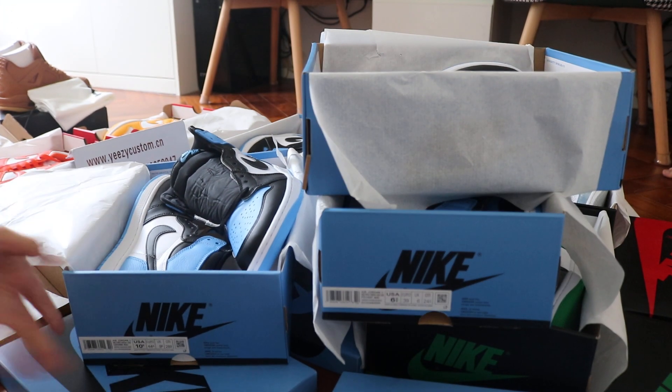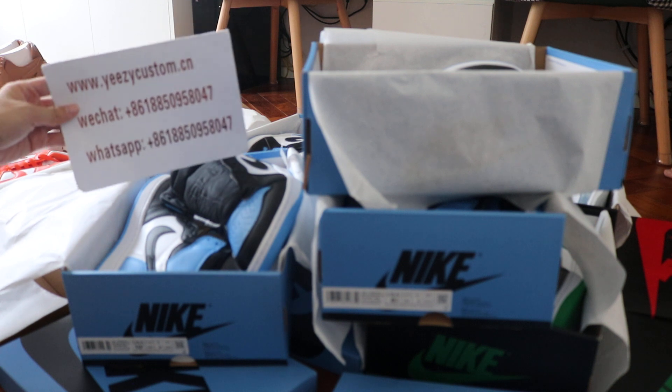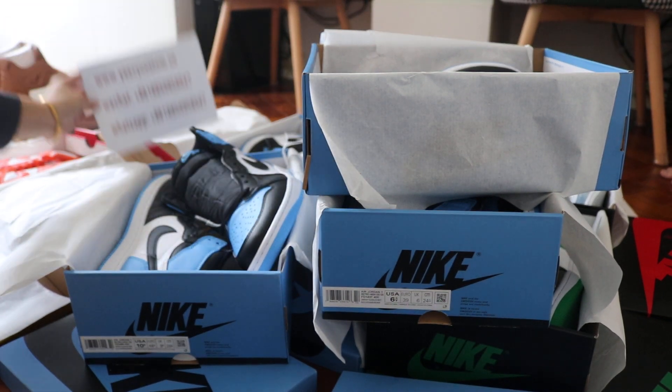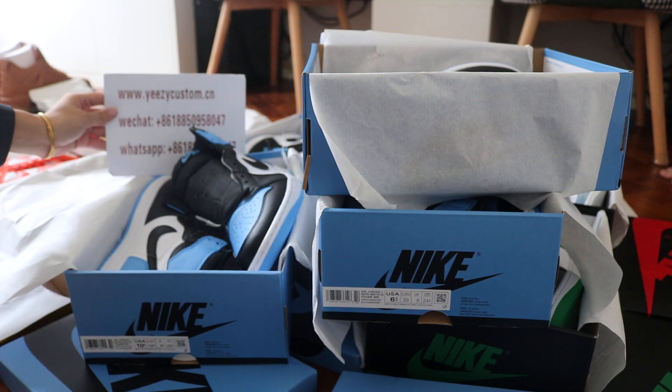So if you like this one, welcome to order and please keep me updated. Once new shoes come in, I will do a review again. See you in the next video. Bye.